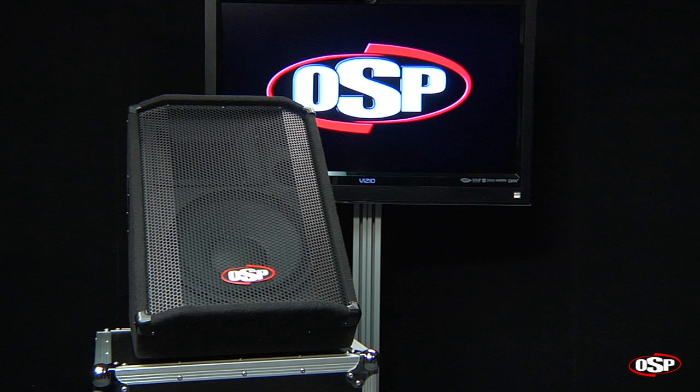The OSP-SC series delivers exceptional performance by using premium components in a carpet-covered enclosure. These two-way full-range enclosures provide sonic clarity and unmatched pricing. They're great for clubs, churches, bands, and DJs.